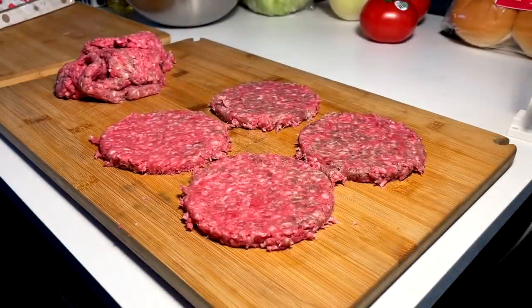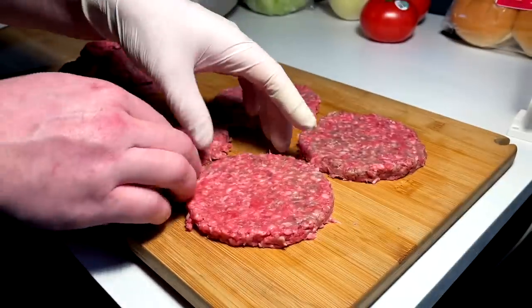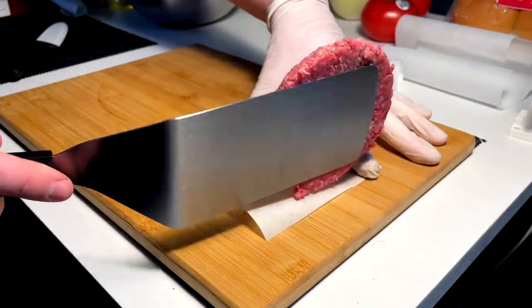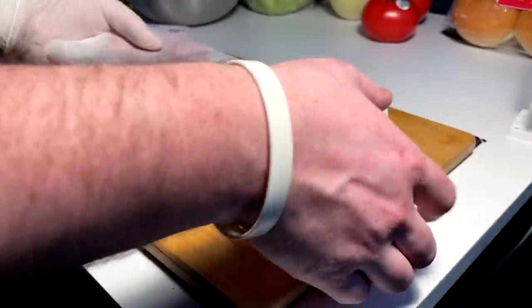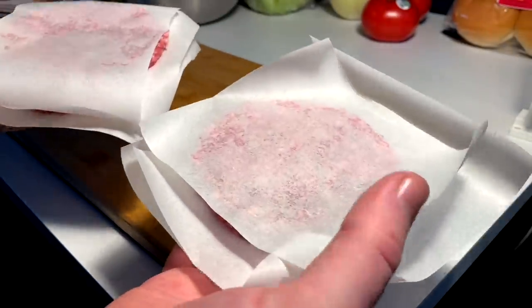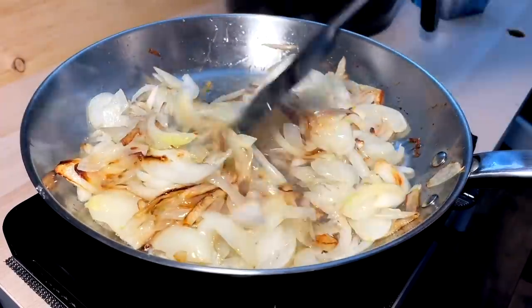Just touch up the edges a little bit to make them more beautiful, then onto the paper — down she goes. These are going to go into the fridge to remain firm and cold until we cook them. The onions are active — that's what we're looking for.